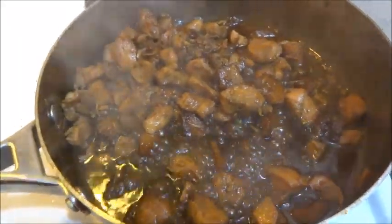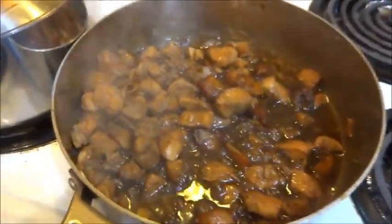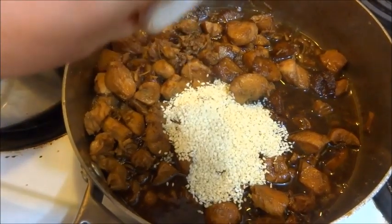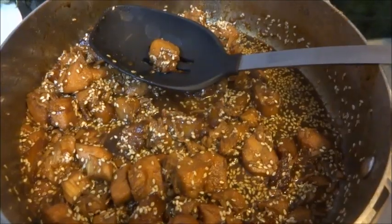Our pineapple chicken's done. We're going to remove it from the heat now and add in our sesame seeds. There's our sesame seeds going in and we're just going to mix those up. Pineapple chicken's done.